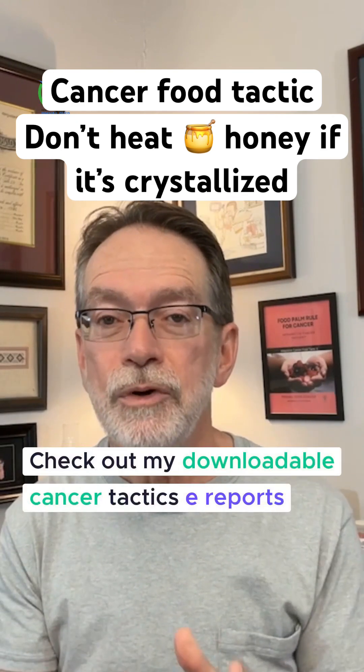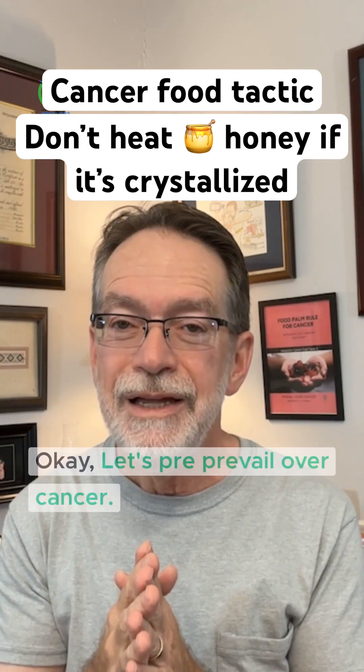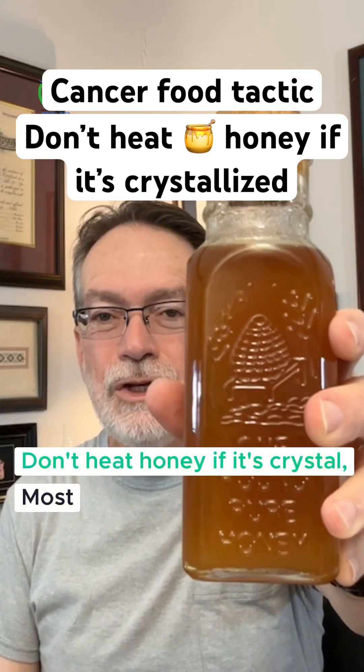Check out my downloadable Cancer Tactics e-Reports in my Learning Center on my website. Don't heat honey.